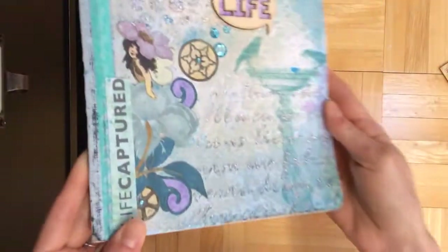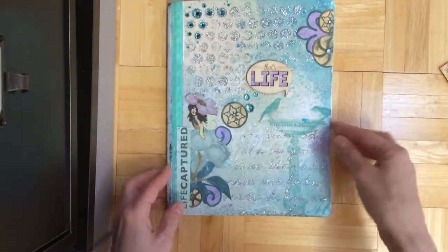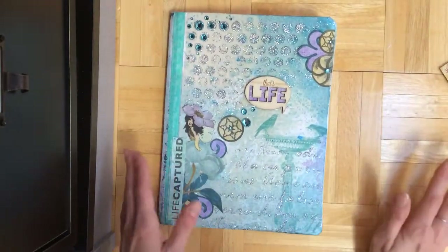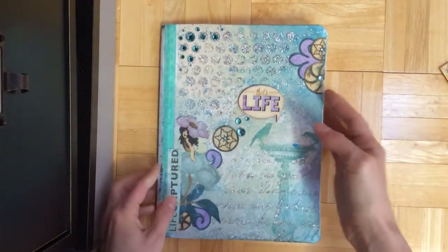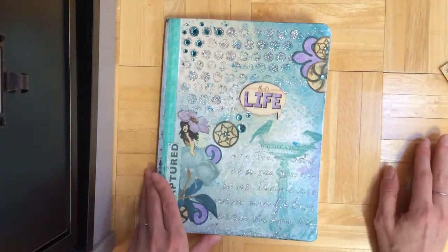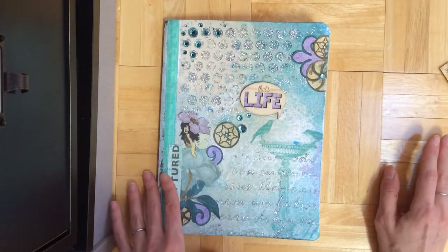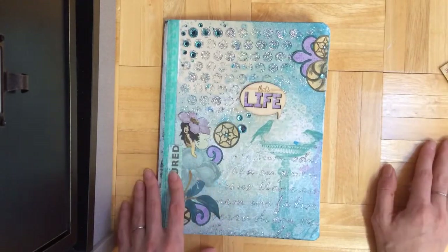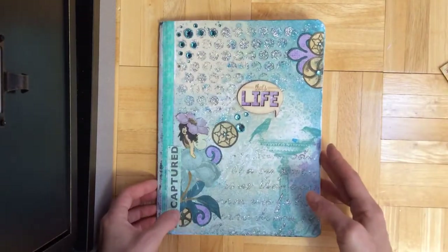So it's all very glittery and I think it makes for a nice journal. I sanded the edges. If you want a nice journal, you don't have to pay a lot of money for it — you can get a notebook for a dollar and then decorate it to your preference, so you get exactly what you would want in a journal. I think it's really cool.